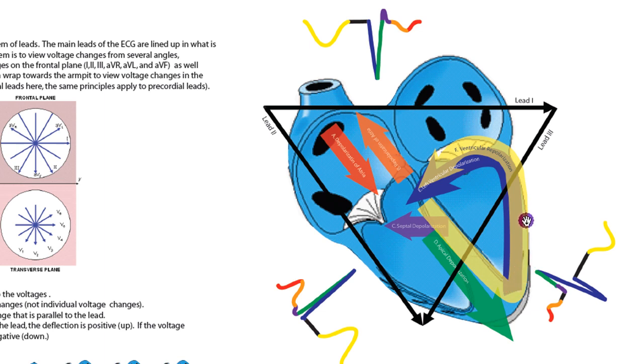Our voltage goes up the ventricular free wall and heads around the back of the heart. Repolarization can begin before depolarization is completely finished. It tends to follow a pathway much like depolarization — down the septum, up the ventricular free wall, and around the back of the heart.